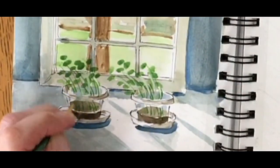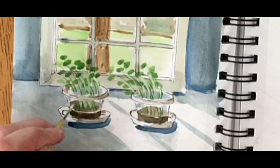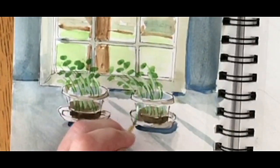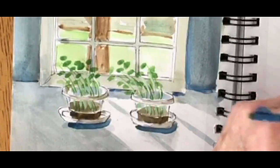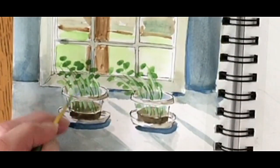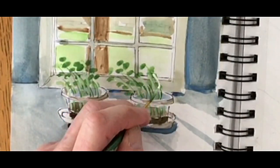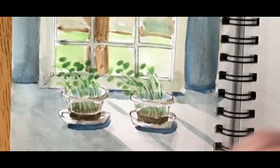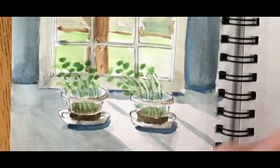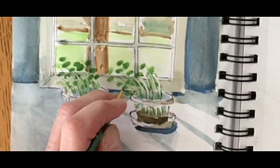So I switched to a very fine paint brush so I can see the strokes, painting in between the darker lines so these show up. I'm really taking my time on these because this is the whole point — to show these little microgreens reaching out, leaning almost right out of the pot to get that sunshine.